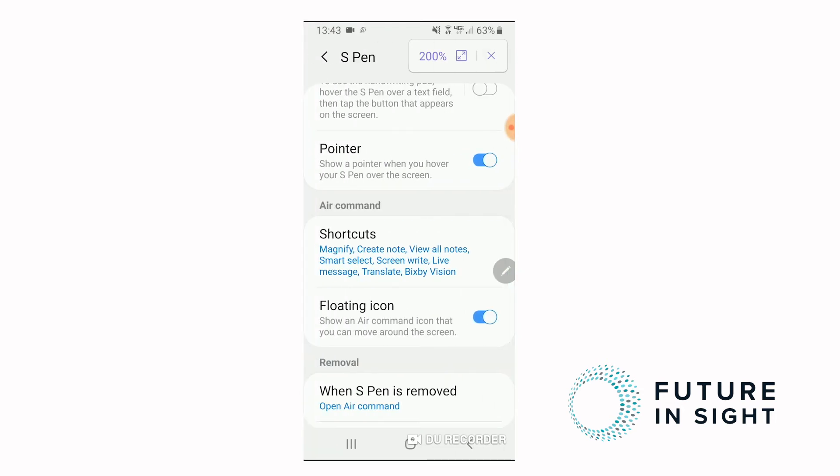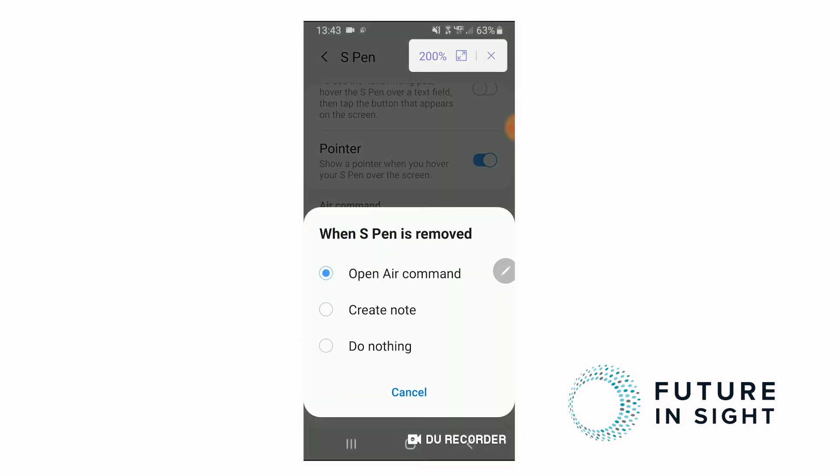The next thing we want to do is make sure we're going to get those shortcut options. Go down to where it says Removal — what happens when the S pen is removed. You've got a few different options. Make sure that Open Air Command is selected, because your other options are creating a note automatically when you eject the pen, or doing nothing. We want to get those options, so ensure that Open Air Command is selected.